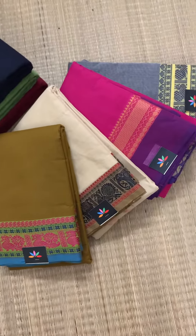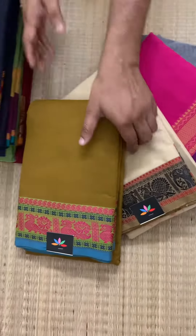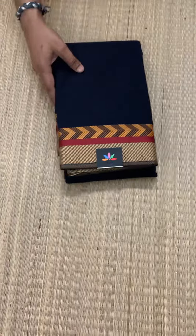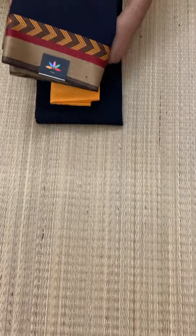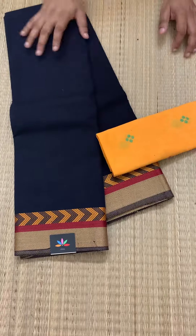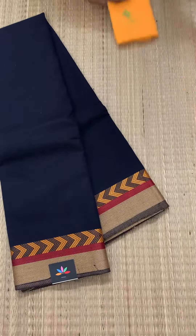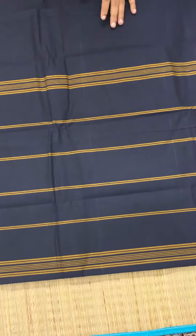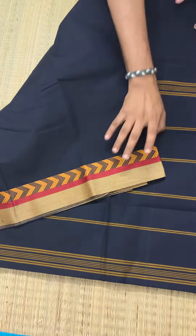Hi everyone, today I'm going to show you these beautiful Chetanat cotton sarees which are available to book on our website www.babk.in. The first one is this jet black Chetanat cotton saree with a beautiful yellow cotton blouse. I'll show you the pallu for the first one — this is black, not blue.